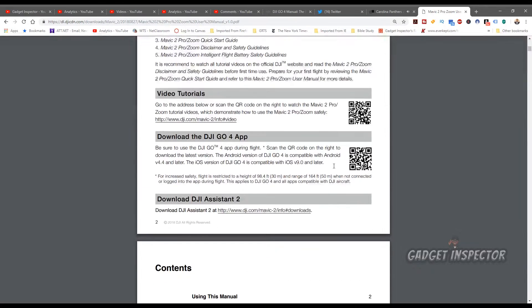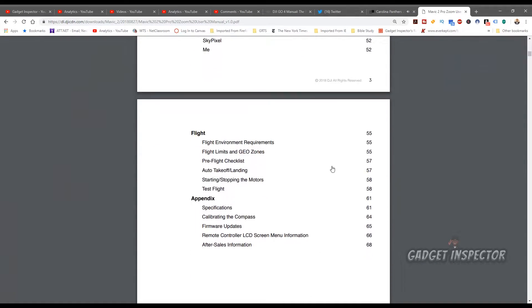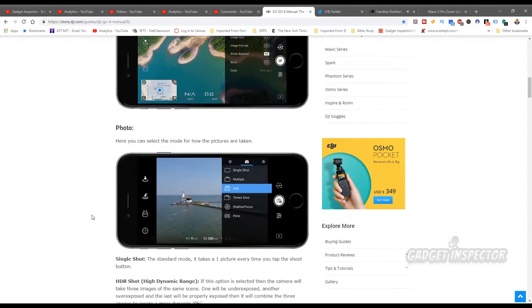The other thing I want to share with you today is where to get a PDF of the full manual for the Mavic 2 Pro and zoom. It's going to have a lot more information in it than the quick start guide that comes with the drone, so check the description box below for a link to that. I'm also leaving you a link to an online manual for the DJI Go 4 app. YouTube is really good for research but most of the questions we have can be answered by referencing these manuals.